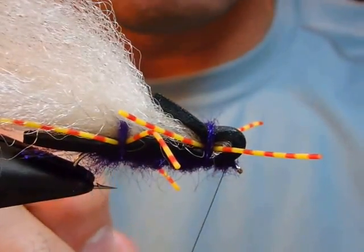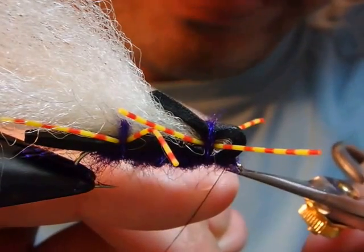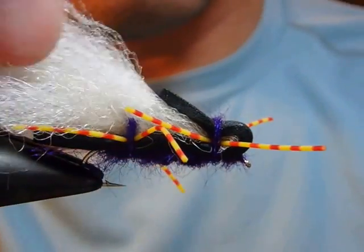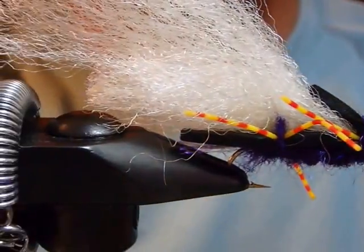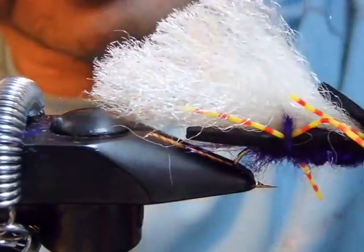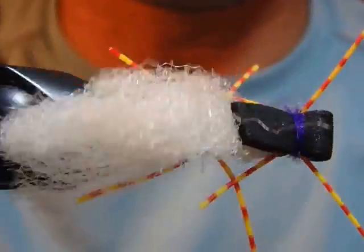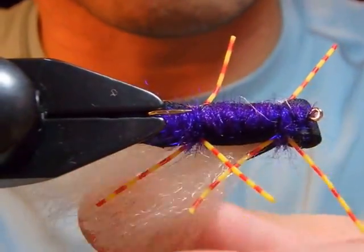It can be a good idea to apply cement on the whip finish on a big fly like this. Now I'm going to move forward and cut the wing with this angle. Here we go — this is the Chubby Chernobyl that anyone can tie at their tying bench.